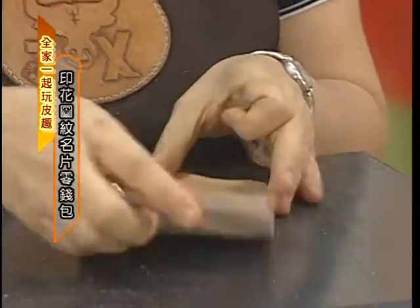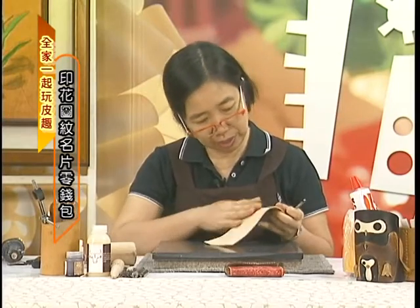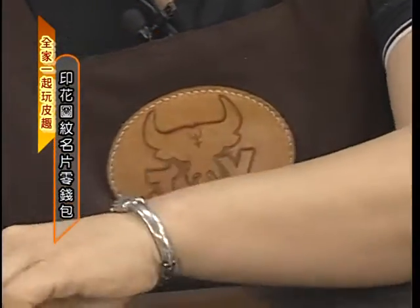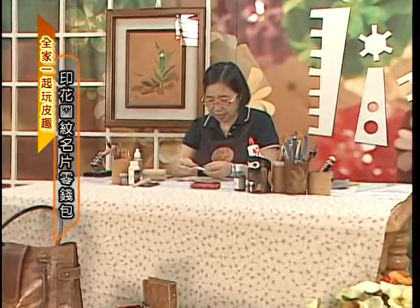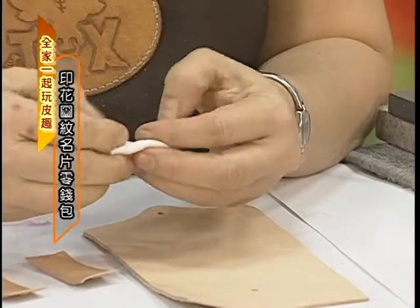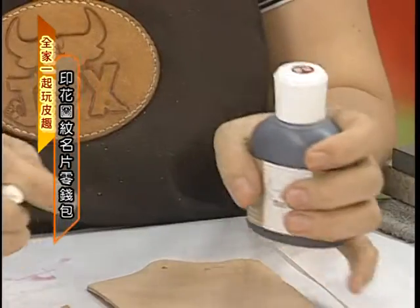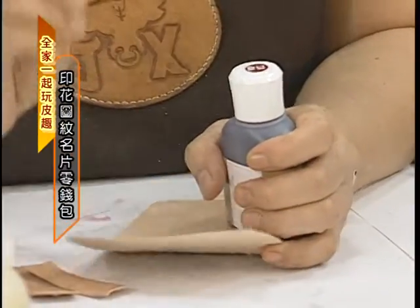因为皮的纹路很多，所以我们不需要太多的图案，我等一下会稍微敲一点小图案。敲图案的时候皮要先把它喷湿，选择你喜欢的印花工具，我们就轻轻的敲几个图案。然后我们要来上色，今天我们用的颜色是含金染料，它的颜色比较重，因为我希望皮的纹路出来，我要它的颜色是有点沉的。